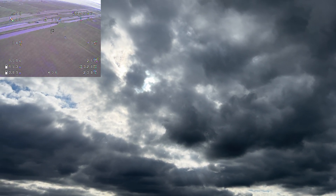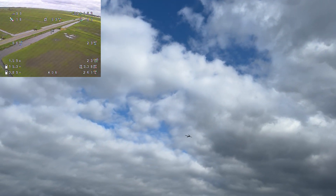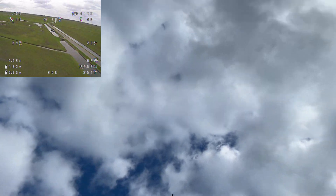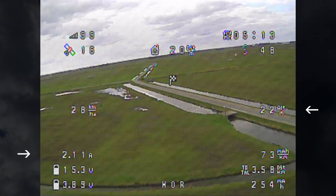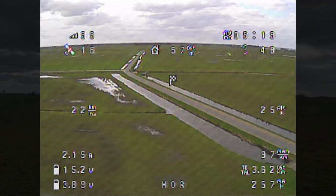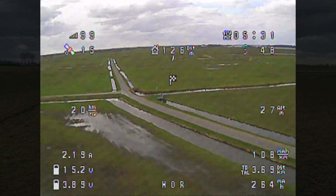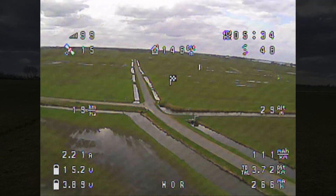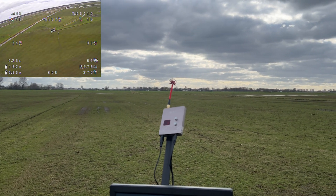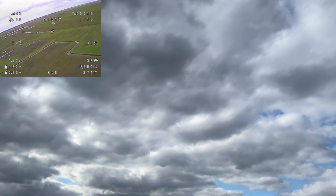I might call this whole modification project a big success and a W, because three amps is not what I expected. And this is just two amps now. When the motor cuts, you can see that the whole flight controller and everything else draws approximately one amp from the battery, so the motor is actually drawing just one-point-something amps — just one.